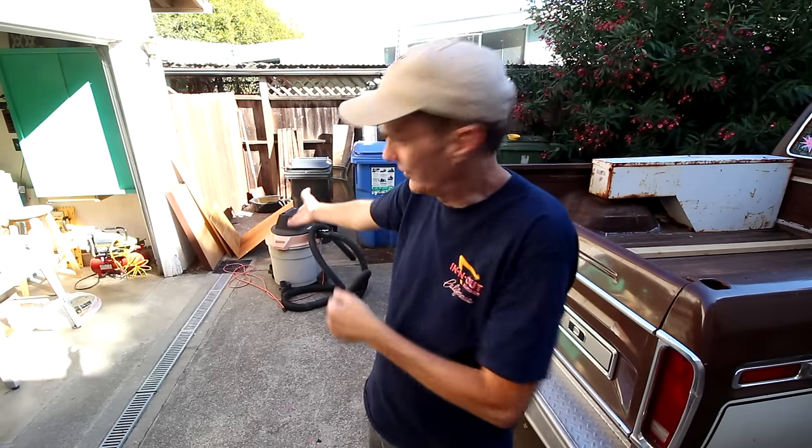Since I don't have a lot of floor space in my shop, I pretty much leave the shop vac sitting out here in the driveway all year long. Yeah, it gets rained on occasionally, but it's been working fine for almost 15 years now.